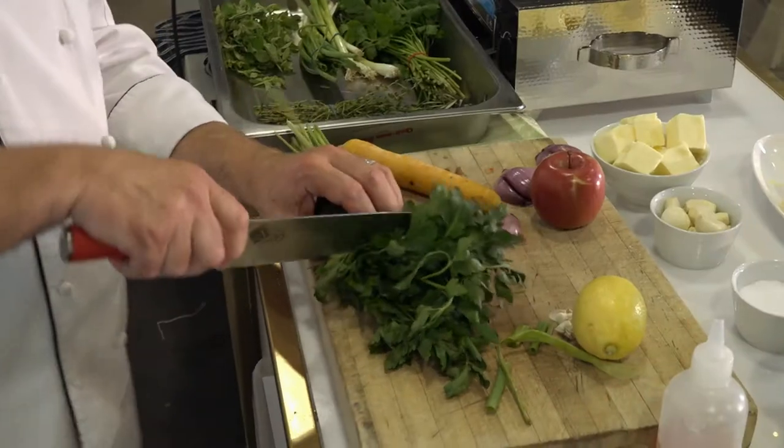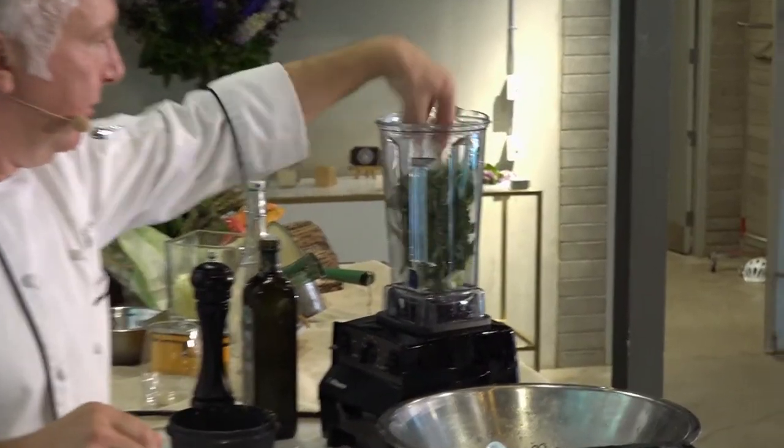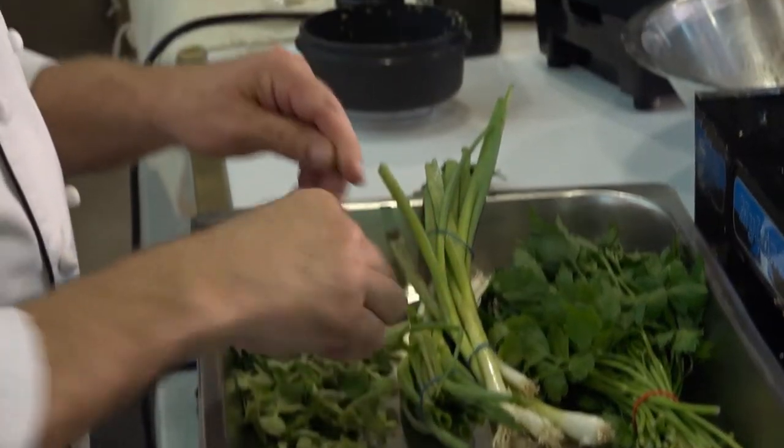Essentially the bulk of it can always be parsley. Put a clove of garlic in there and some of this really punchy oregano. Balance that with a pinch of thyme.